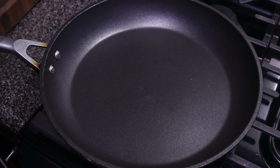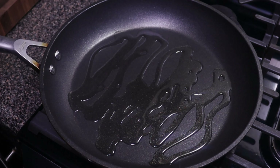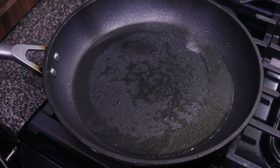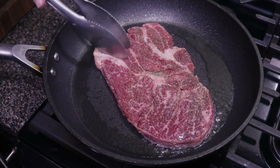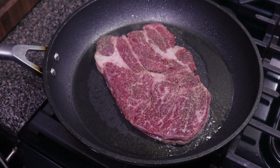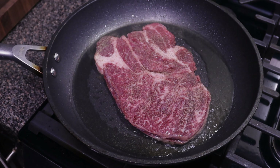In a large skillet we're going to turn on our heat to about medium-high. Add a little bit of cooking oil and let it come to temperature. A little bit of moisture on our spoon — if you see that, it means our pan is up to temp. We're going to go ahead and get our steak and sear it. We'll let this go for about two to three minutes to get a nice sear, then we'll remove it and get on with the rest of the ingredients.